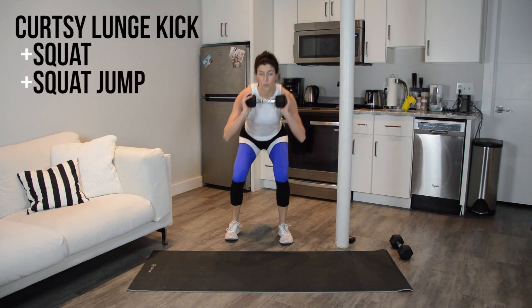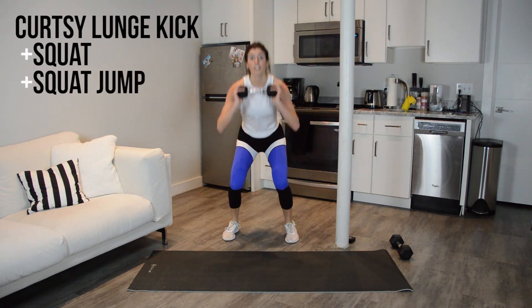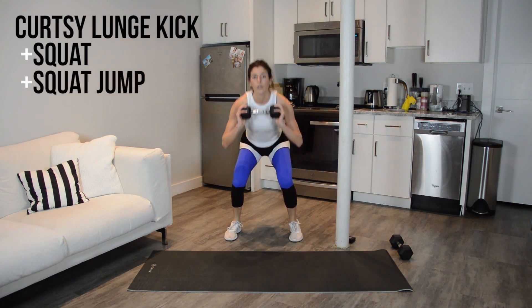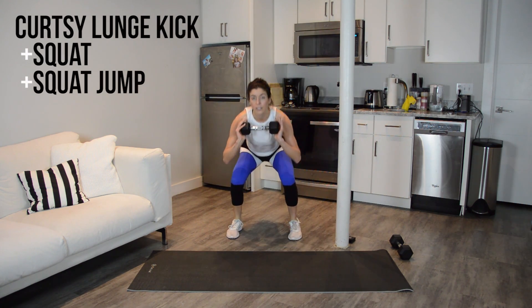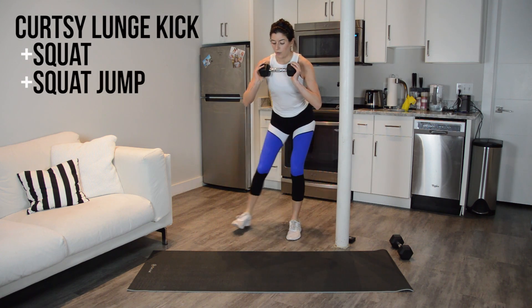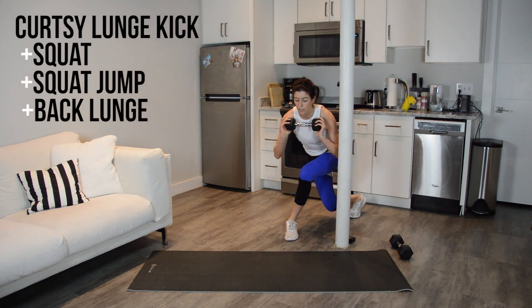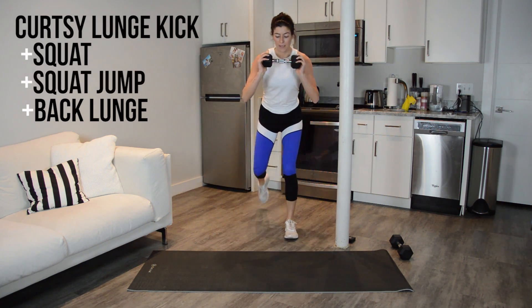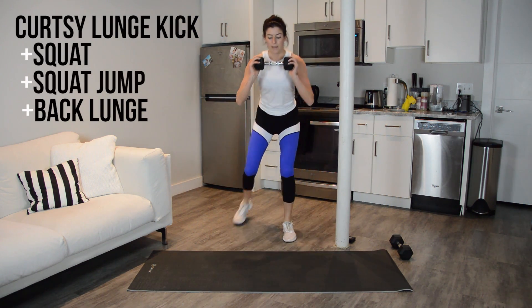Now we add in a jump squat. Center, land softly, back to the curtsy. Squat center, jump, back to the start. If you need to modify, take out the jump — so you just come center, rise up. Last add-on is going to be a back lunge. Last 30 seconds. Center, jump, back lunge to the start. Kick, curtsy, center, jump, back.